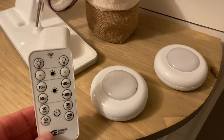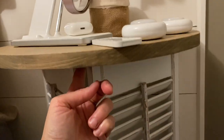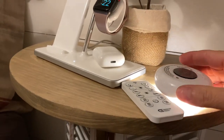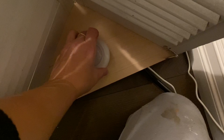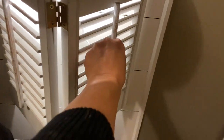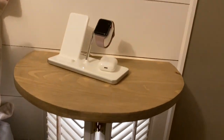I went to Home Depot and bought a pack of puck lights — they come three in a pack with a remote control. I am going to place them underneath my table on the inside to create some lighting for the tables. And here is the result. How cute is it to have a remote-control night table! I'm in love with this.